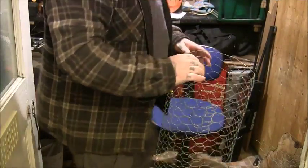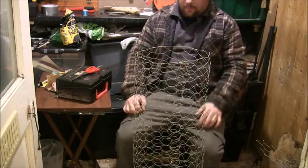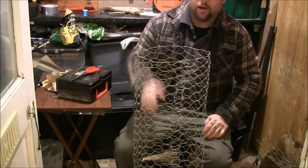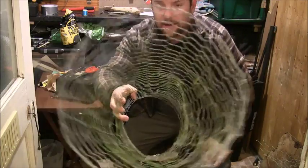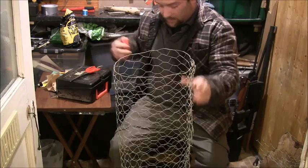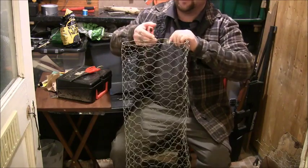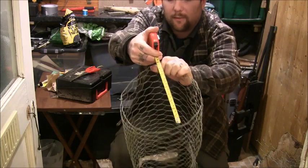Right, so ultra simple pheasant trap using chicken wire. All I've done so far is make a tunnel. If you want to know the size, this one is about 9 inches diameter.